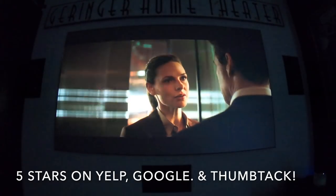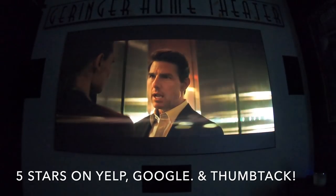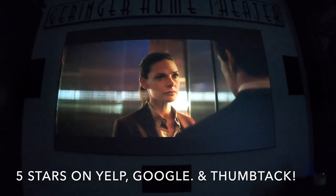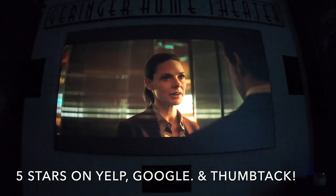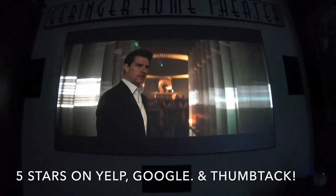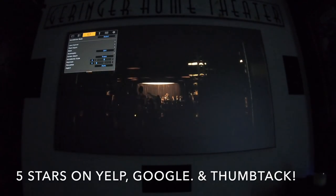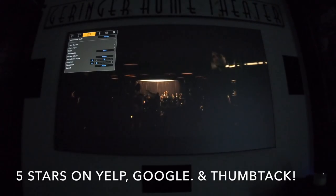Both of these are excellent projectors, but there are some pros to the JVC that Sony does not have. Let me show you some of the settings that I was able to manipulate in the menu of the JVC.